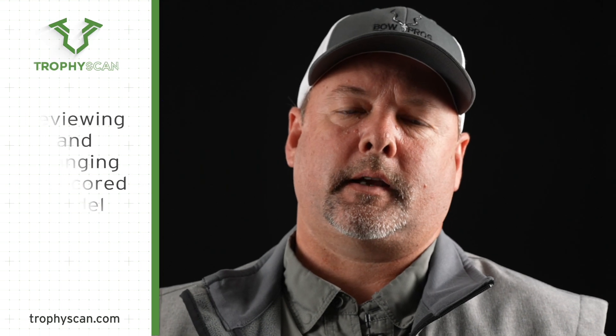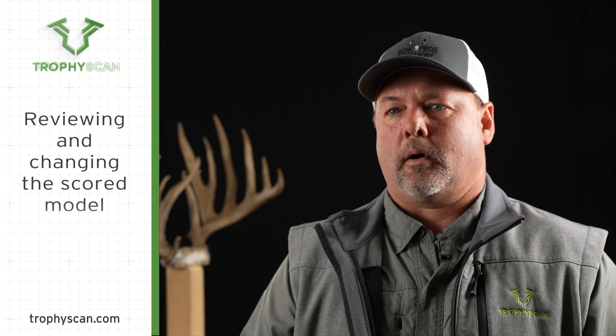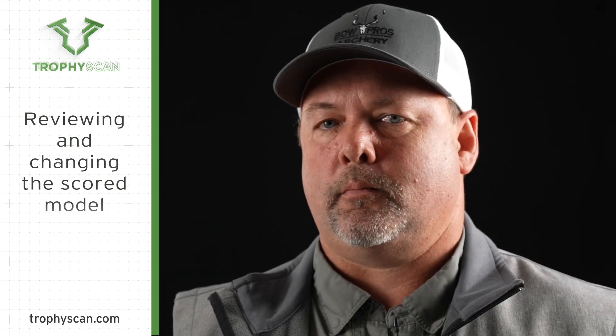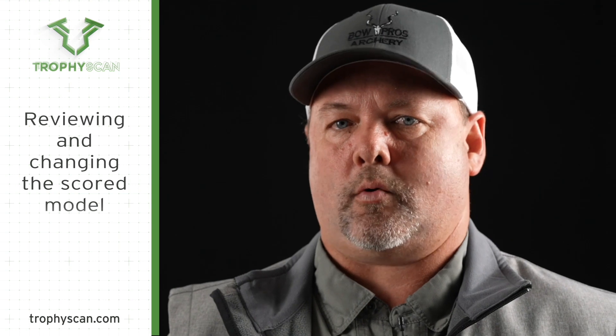One of the cool things about Trophy Scan technology is it's AI technology, which means that it gets smarter with every scan. From time to time our technology doesn't label a tine or an inside spread correctly, and the cool thing about it is you can go in and change that if you need to. If you make any adjustments you must touch Done at the top right of the screen to allow the computer to rescore it.